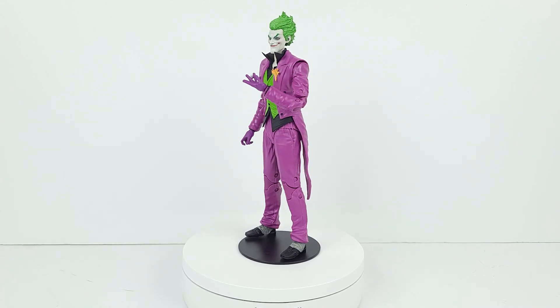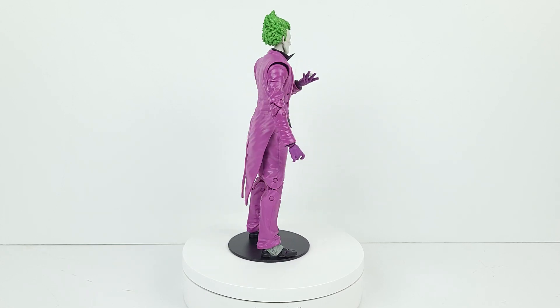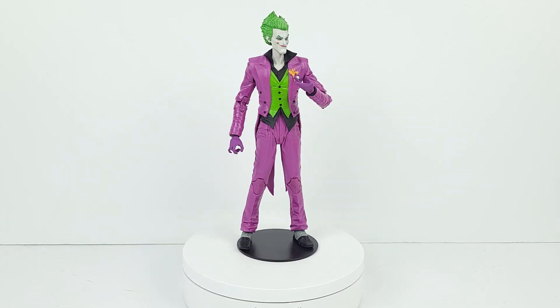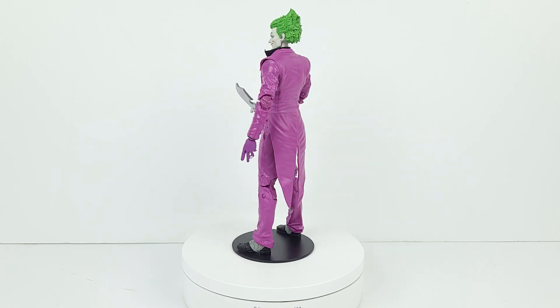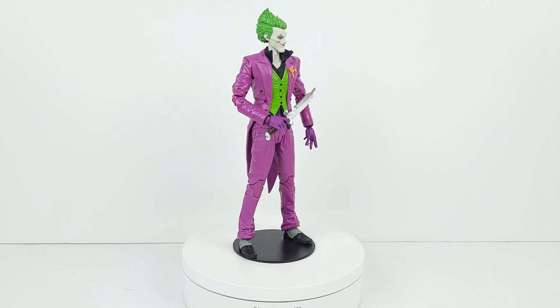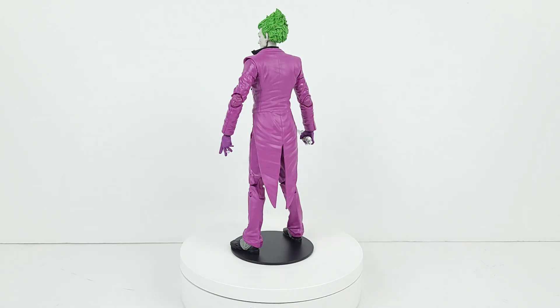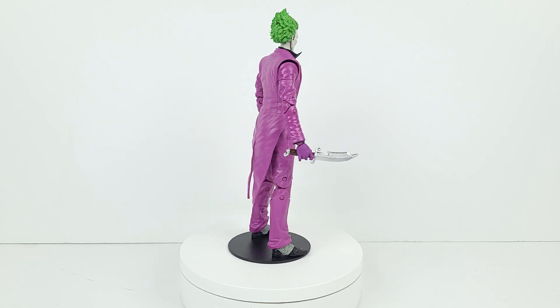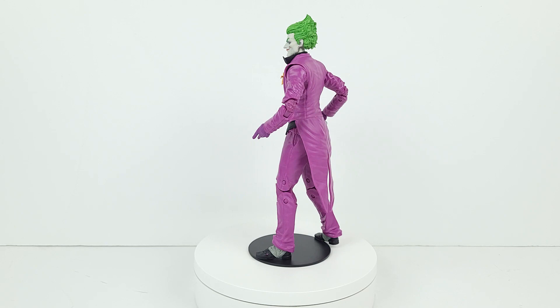Here's a look at the Joker with the DC stand. Here he is with his large knife. Then here's another view of him, and here's the figure in another stance.